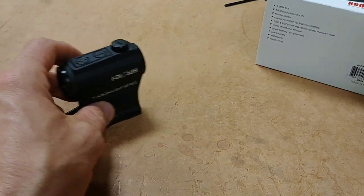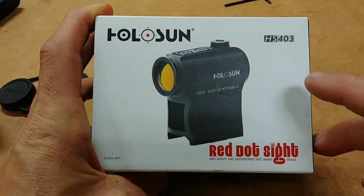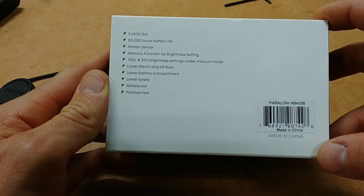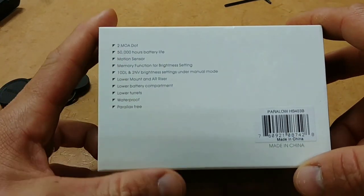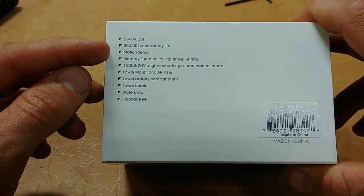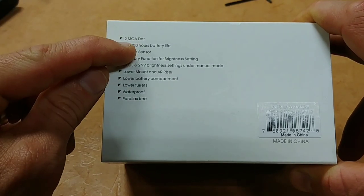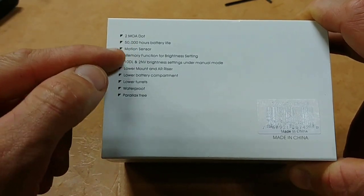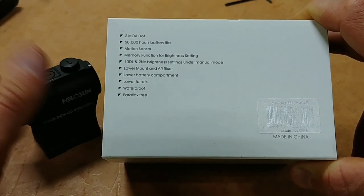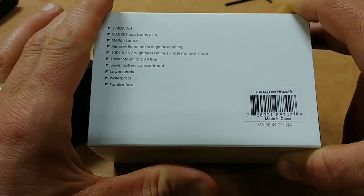Let's quickly go over the box. Here's the front — the HS403B. Some quick highlights: the 2 MOA dot, the 50,000 battery hour life, and it also has a motion sensor — I forgot to mention that. Even at this low price, you get that awesome feature. You can just leave this thing on, and it will shut off after a set time when not in use.